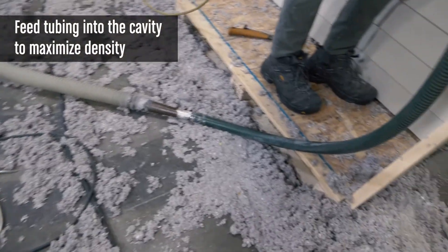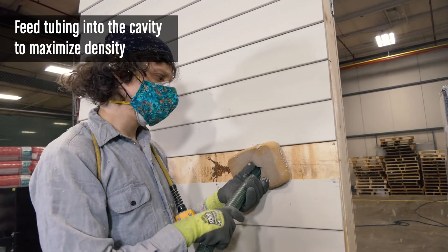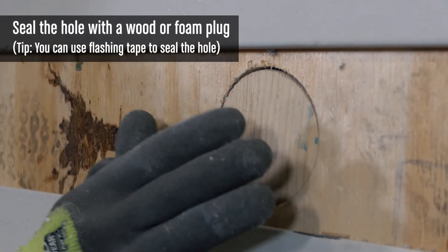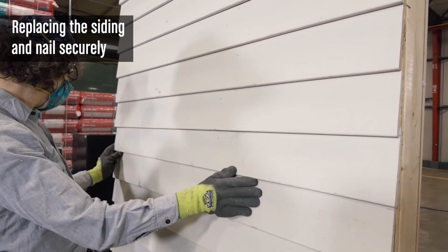A gradual reduction in hose size to the desired wall tubing size will help condition the material and allow you to work into smaller spaces. Given that in retrofit work there are numerous obstacles to work around, a wall tube that fits within the wall cavity is ideal.